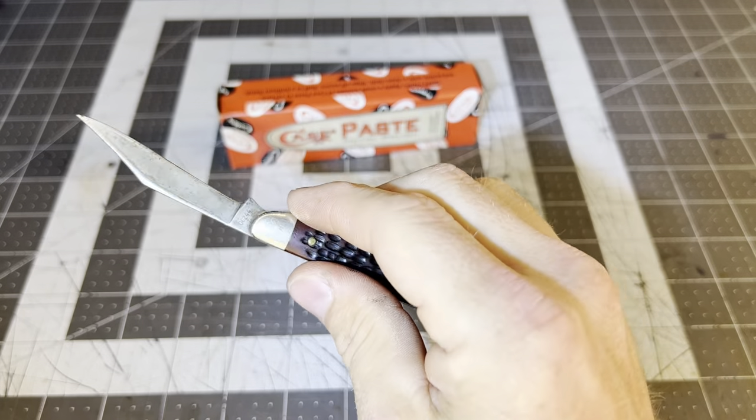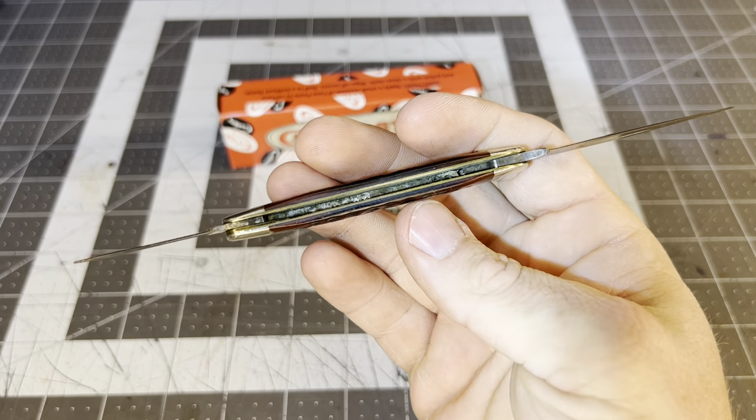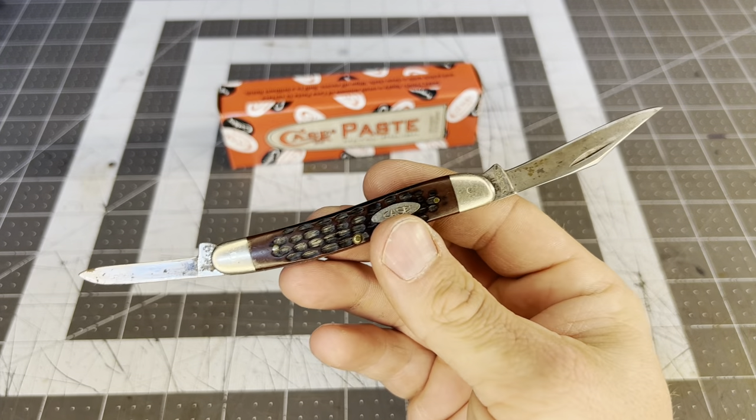We're going to clean it up, make it serviceable, and then in a later video we're going to sharpen it. I think it'll be cool just to stick in your watch pocket — what do y'all think?